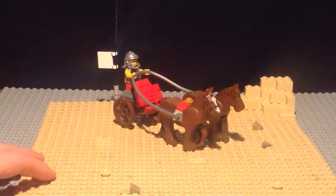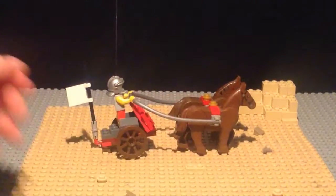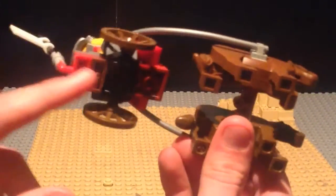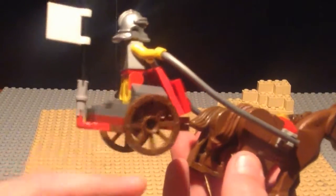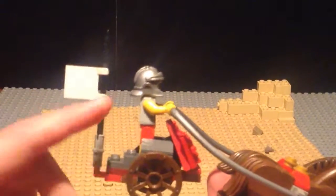Now here is the chariot with the horses itself. It's quite a simple build for the chariot. It's pretty basic — just uses an axle and these old wooden tire wheel pieces. You've got a flag post and flag coming off the back of it, a place for a minifigure to stand, and this sort of shield here.